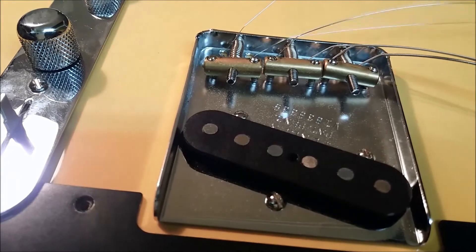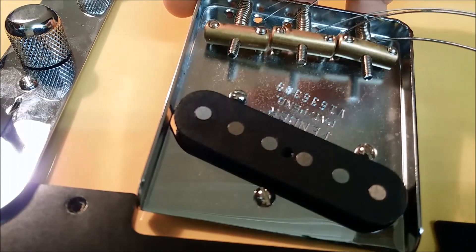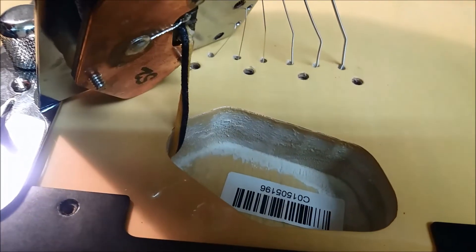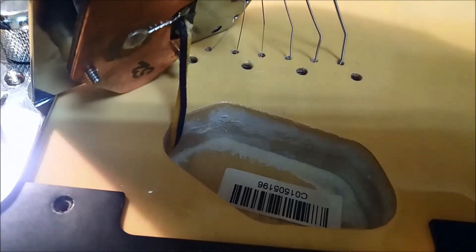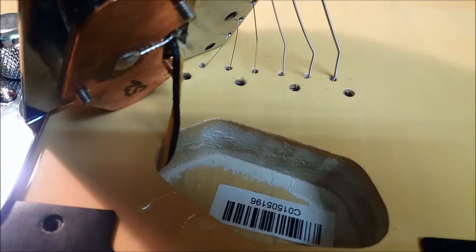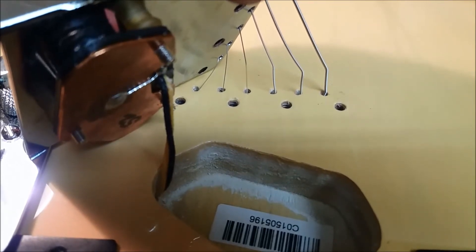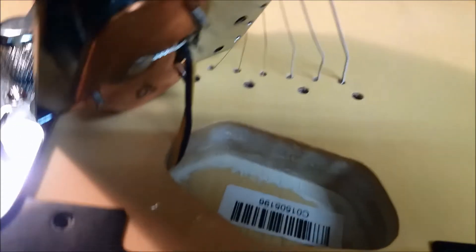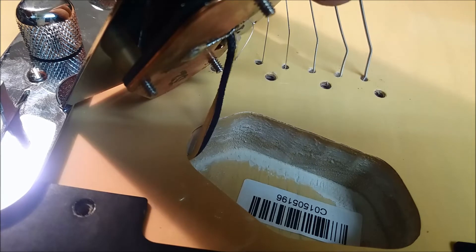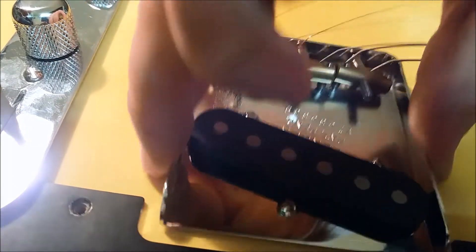Now we're going to the pickups. The first pickup I'm going to show you is the bridge pickup. Here you can also see the American Vintage neck. Of course we've got an ashtray, and in 2016 there is always a coat inside the pocket. The only thing on the bottom is a number - 52 - which says it was wired for this type of Tele. You can also see it's got modern grounding, so no wire wrapped around here as it should be in a real 52.